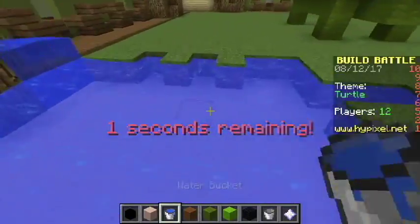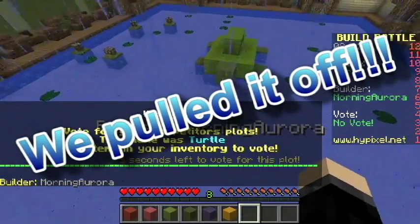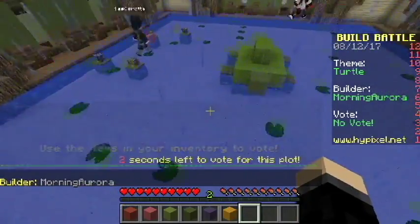We didn't completely flatten it — ah, too late, but that looks okay. That one's good. Yeah, that one's good — and that's Morning Aurora's. It's very good, I like that one.